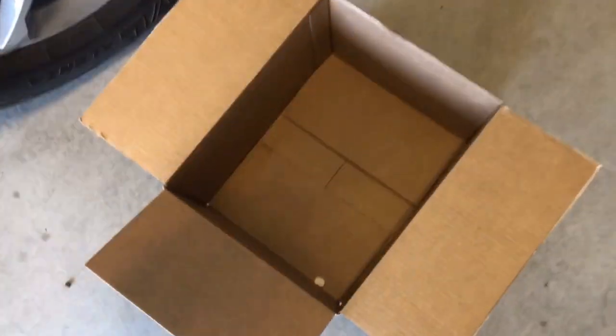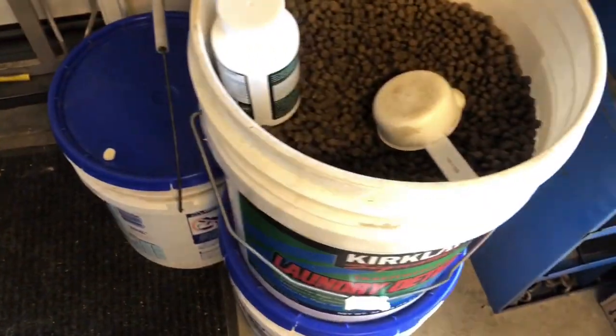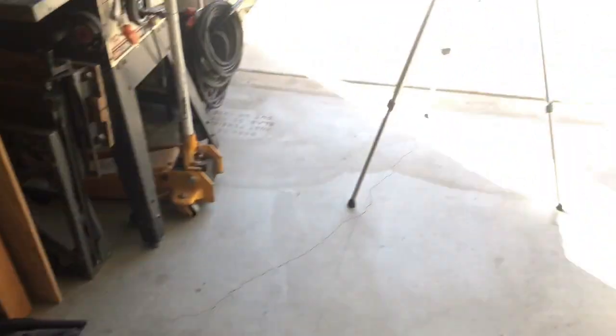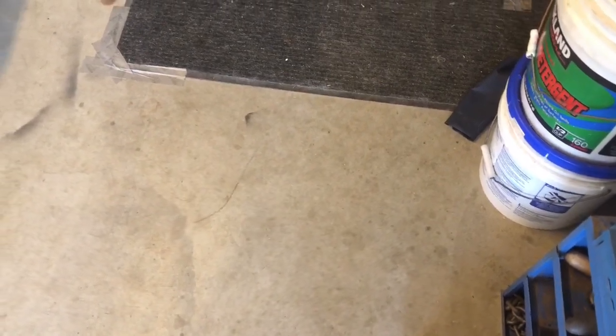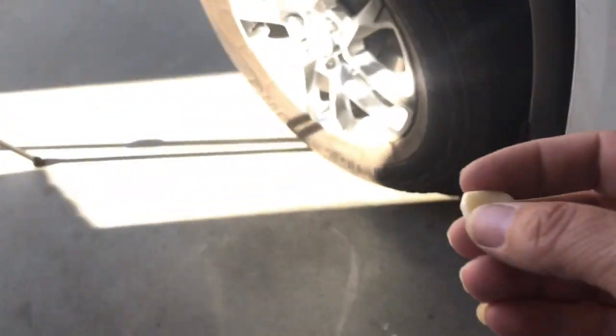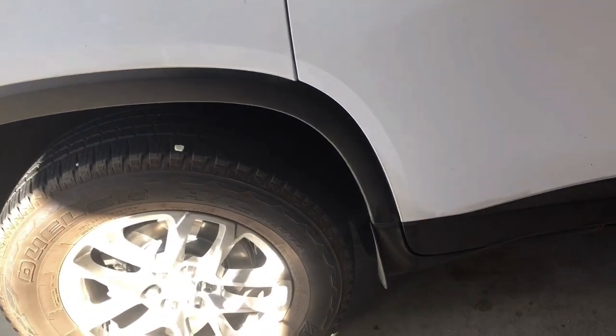I'm going to do some hiding of treats. I'll put one in the box so he knows he's supposed to work to start with. Then I'll start with some low hidden areas — you'll see this is right next to our dog food, but he will find it. I'll put some on the ground and he will track those down. I also like to put them on higher places. Let me grab Maui — and as soon as I get him in this area, his nose is already going, so you'll see him working quickly.